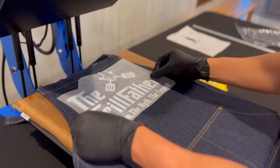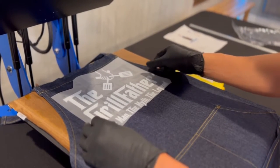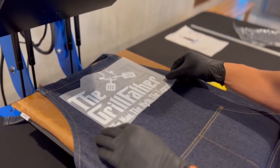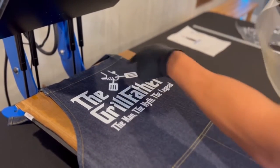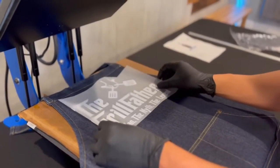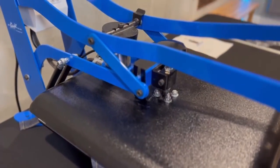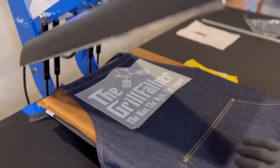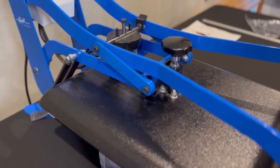I'm going to go ahead and lay this down again. I'm just going to go ahead and cover it — let's re-adjust that. 7 seconds.